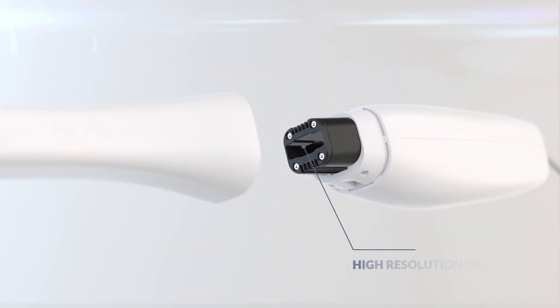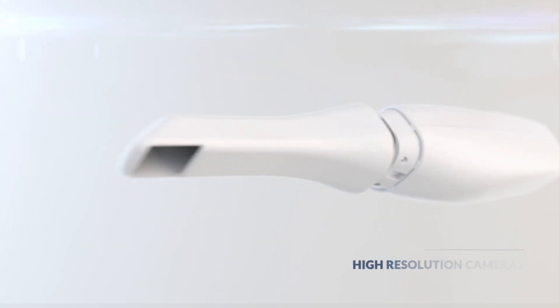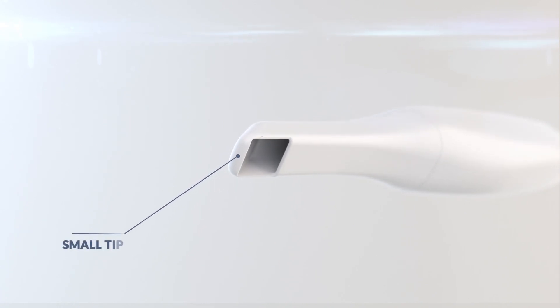The i500's dual camera system takes rapid video-based scans, resulting in a final image which is smooth and accurate.